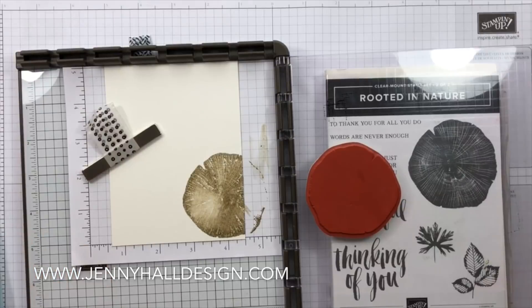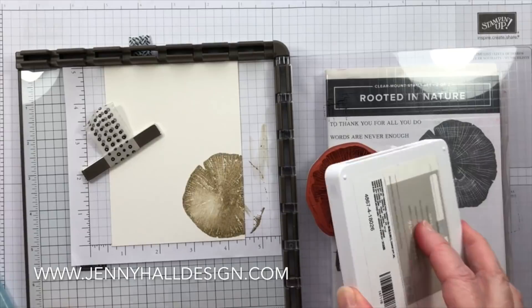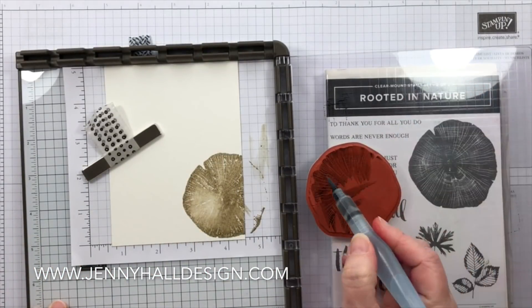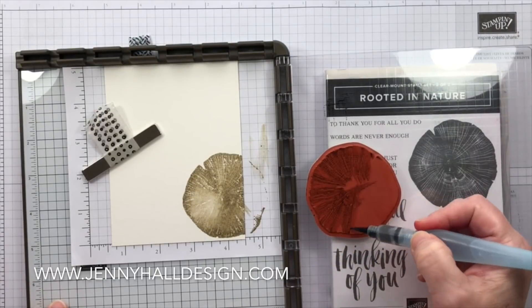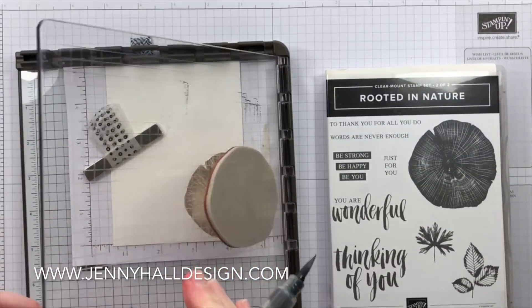Now after cleaning the stamp, I'm able to go back over this with a gray ink — the first one was brown, this is gray — and muddle it up on the stamp this time. It's going to add more like shadows and enhancements onto the stamped image.